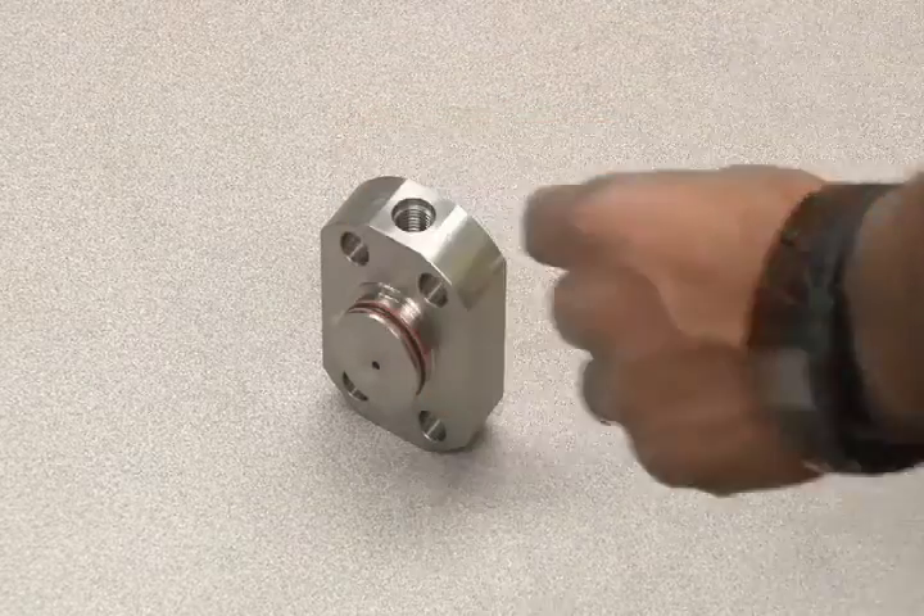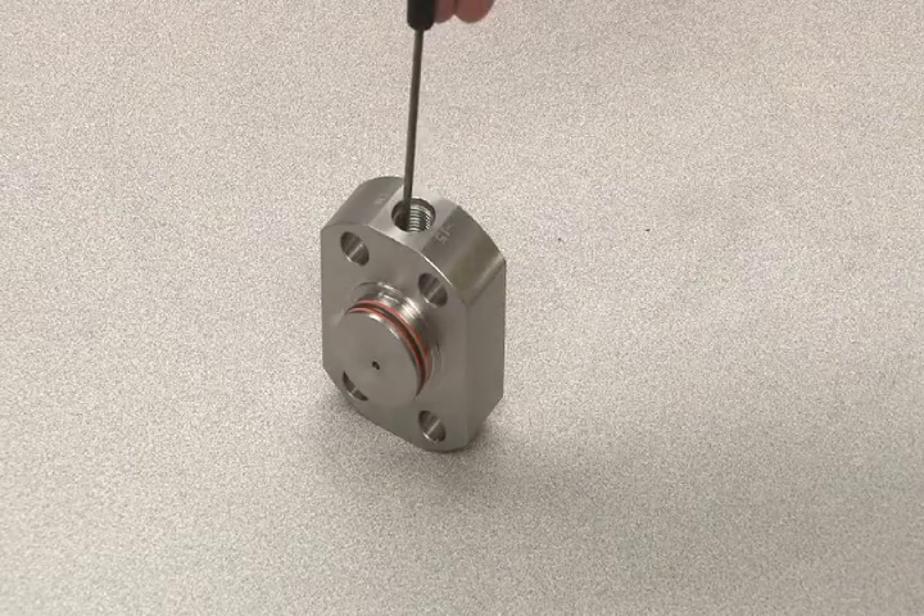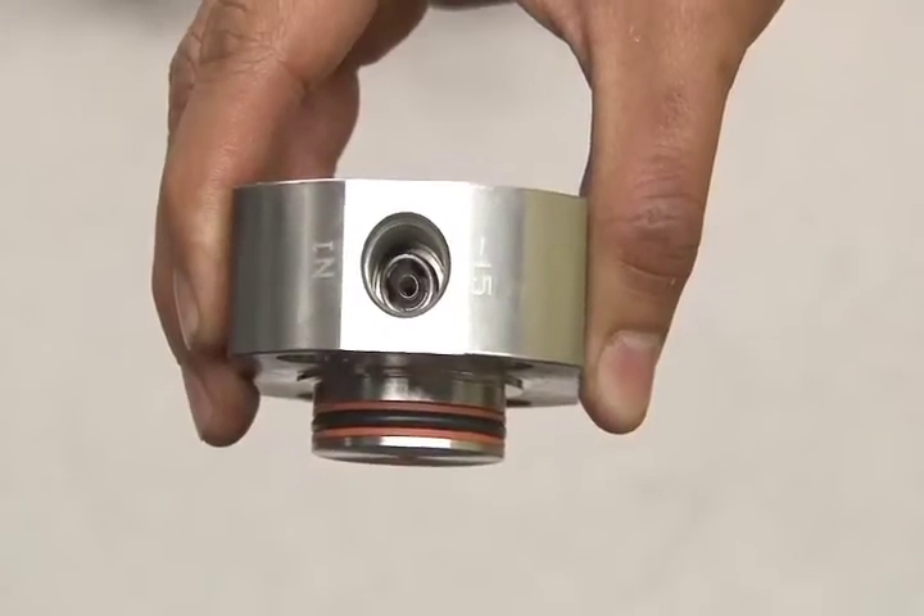First, insert the outer spring, followed by the cage and inner spring. Use a long object to make sure that these parts are centered within the hole before proceeding.